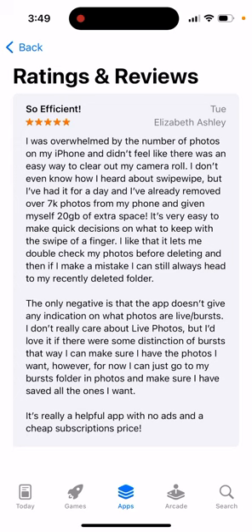People say this app is so efficient. One review says: 'I was overwhelmed by the number of photos on my iPhone and I didn't feel like there was an easy way to clear out my camera roll. I heard about Swipe Wipe and removed over 7,000 photos from my phone, gaining 20 gigabytes of extra space.'